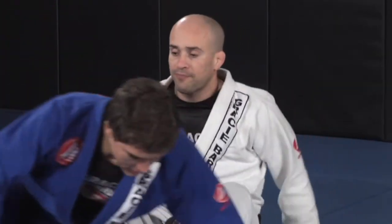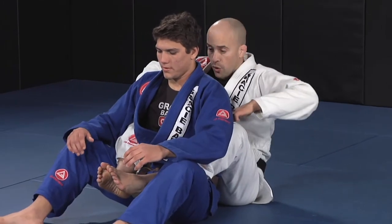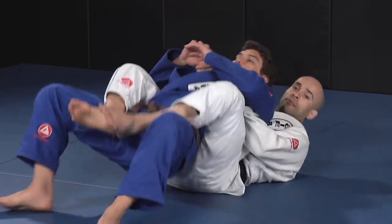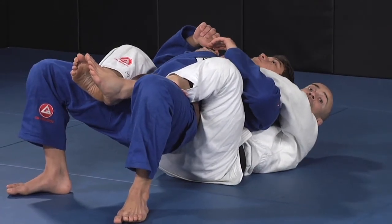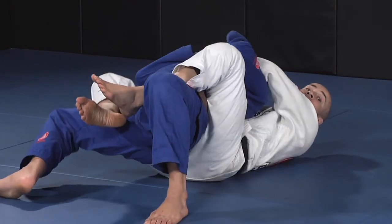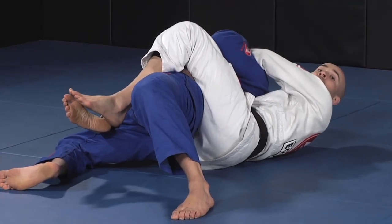Bow and arrow choke. We will start with hooks on the back. From here, we will work on the bow and arrow choke. Grabbing underneath just to control, I will place one hand on the collar trying the submission. But he will make a good move — he will control my arms and lay to the side where he is protected. From here we go.